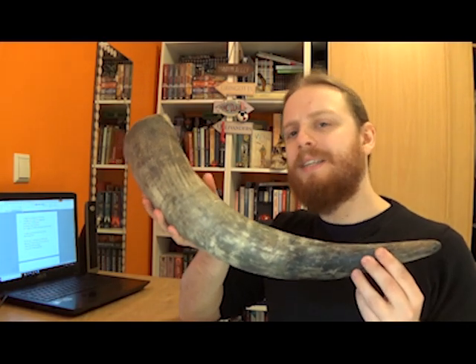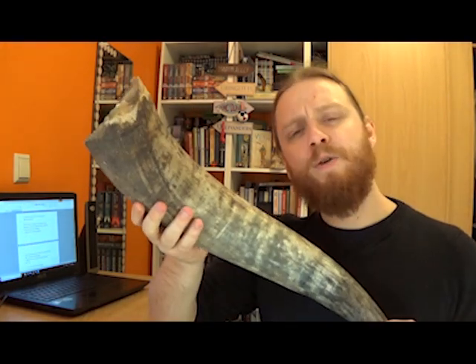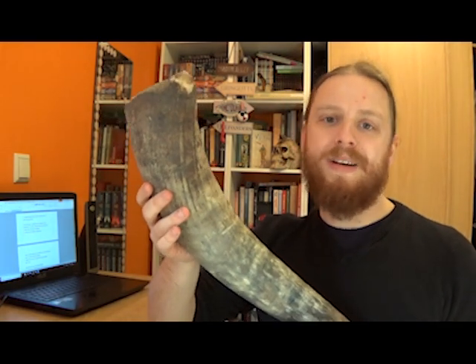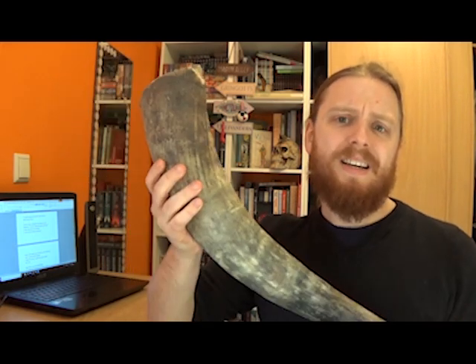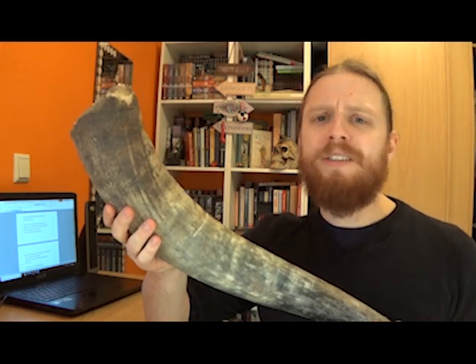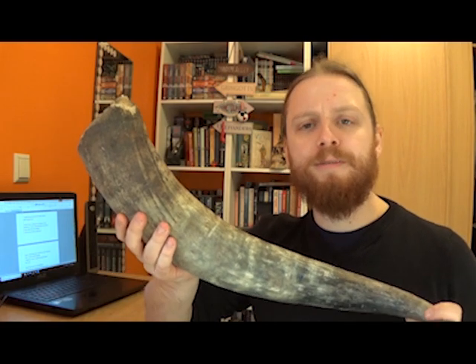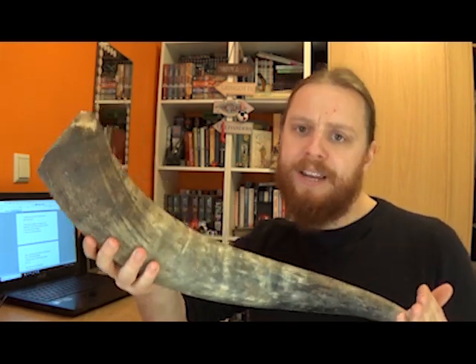Our first step is going to be cutting this horn down to size. If I were to take a horn like this and make a Gemshorn out of it, I would end up with some sort of contra-bass or even sub-contra-bass Gemshorn, and it would be, frankly, too low and too quiet to be of much use. I may do it as an experiment later on, but for now we're sticking with a tenor.